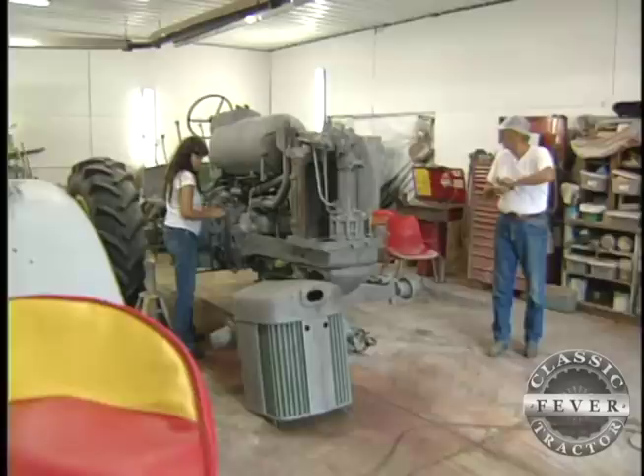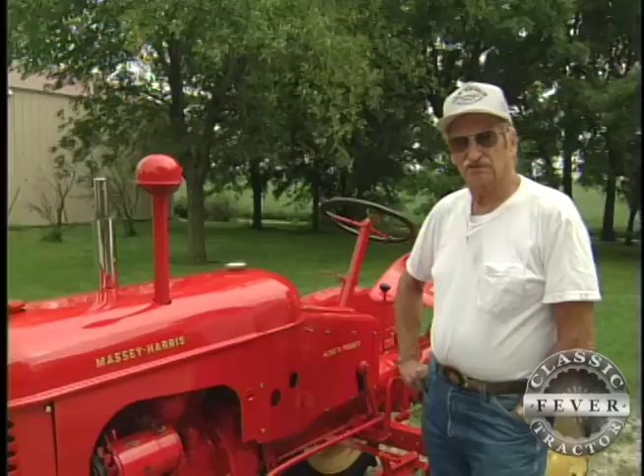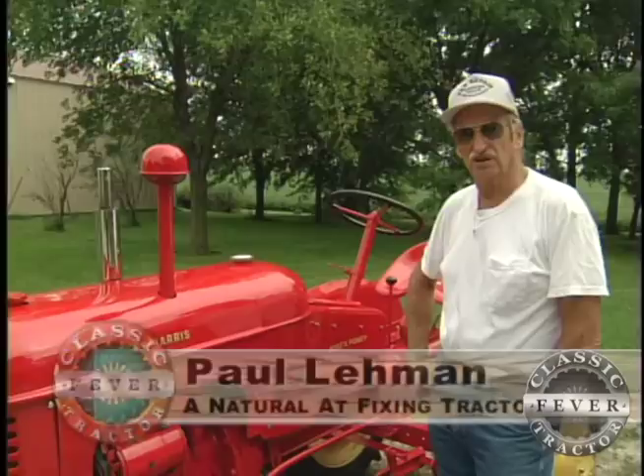They have brought tractors here on pallets — they're all apart, been apart for years and years, and he knows how to put them together. That's how I got started. I've just done it all my life. Won the state farm mechanics contest in the FFA in '56. Just went from there. Just been kind of natural.